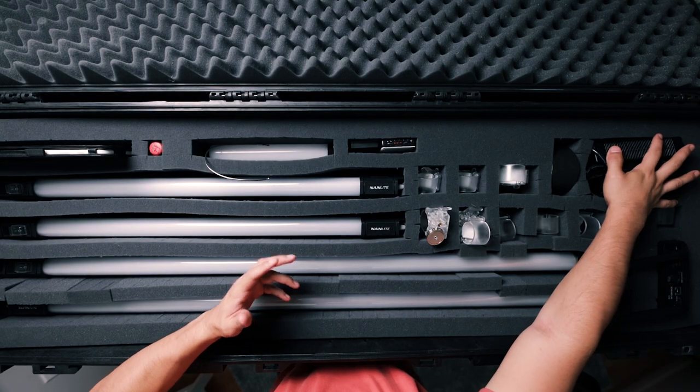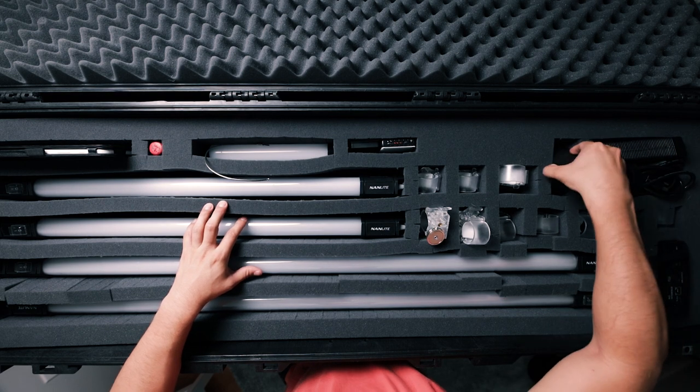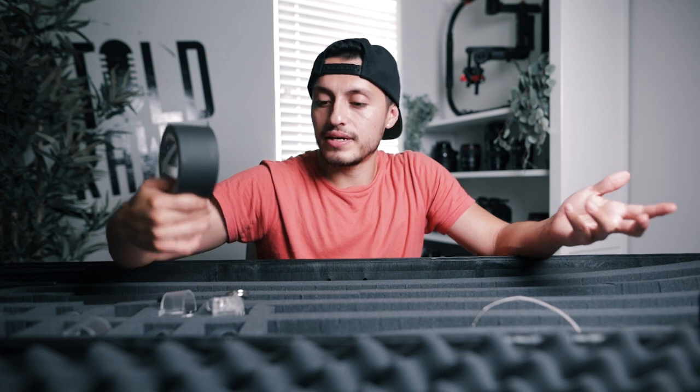The last few items: there's a power box, the cables to make sure the power houses are getting charged, and we have gaffer's tape. These lights don't necessarily need it, but I'd rather have a backup. You can never go wrong with bringing enough gaffer's tape on set — there's always a time when you might need it.